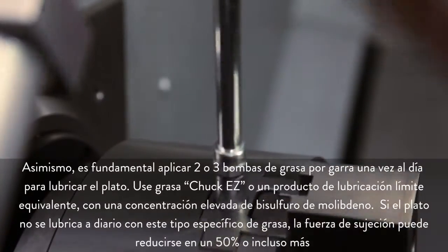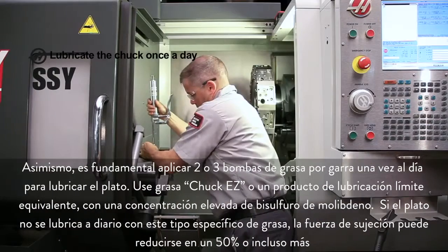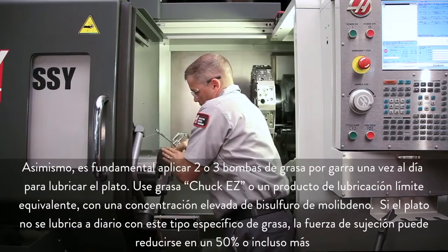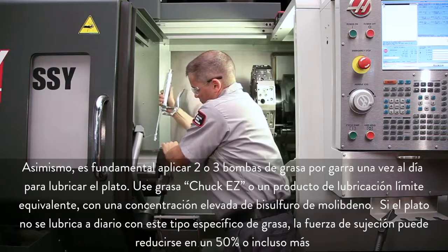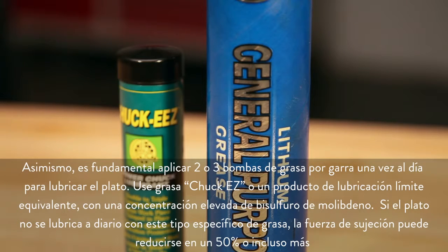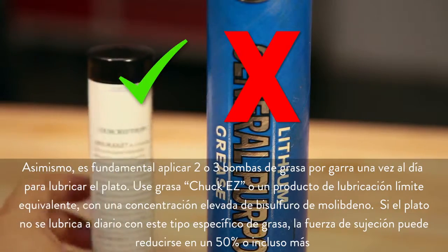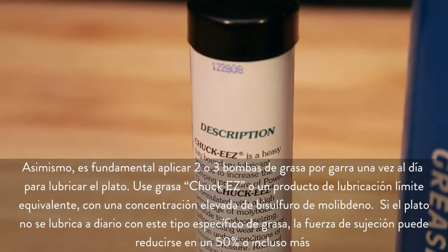It is also extremely important to lubricate the chuck once a day using two or three pumps of grease per jaw. Use Chuck Ease grease or an equivalent boundary lubricant with a high percentage of molybdenum disulfide. If you aren't lubricating the chuck every day using this specific type of grease, clamping force can diminish by fifty percent or more.